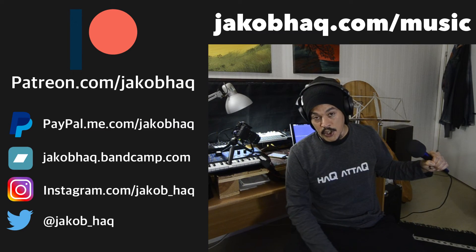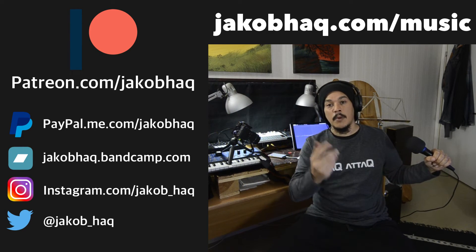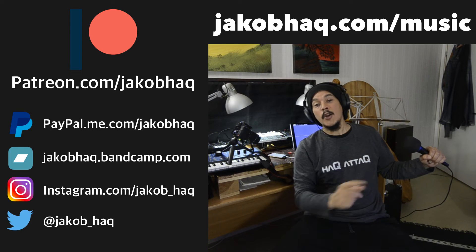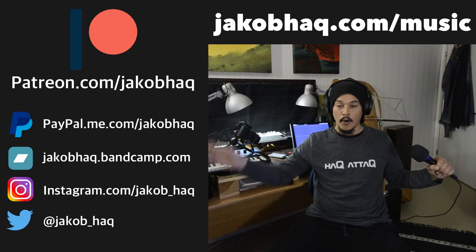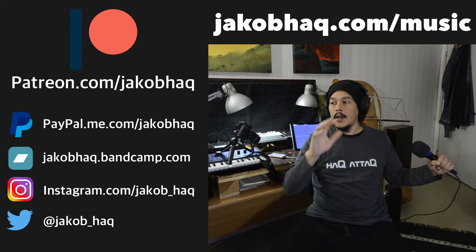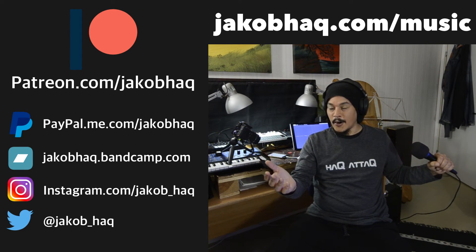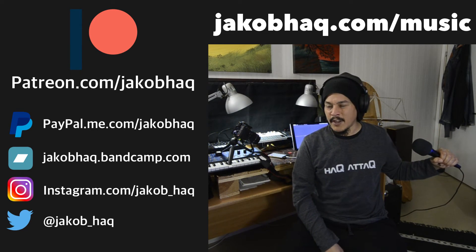Thank you so much for watching. If you want to support this channel, go check out my music, because anything you haven't heard before is always new to you — and that is reason enough to check out my music, especially my Mellow album. You can find that at jacobhack.com/music, where there's a link collection to wherever you want to listen. That includes Amazon Music, Apple Music, Spotify, iTunes, and more.